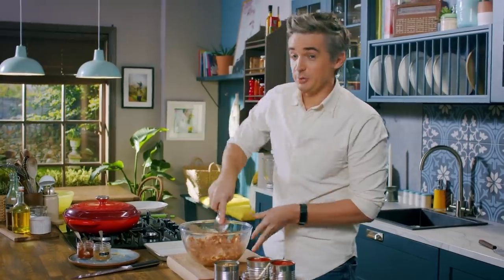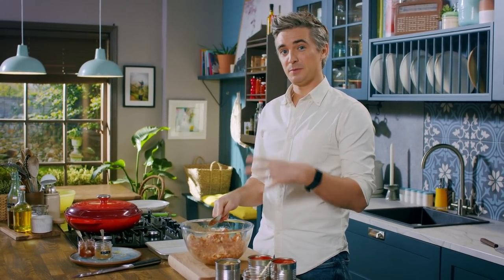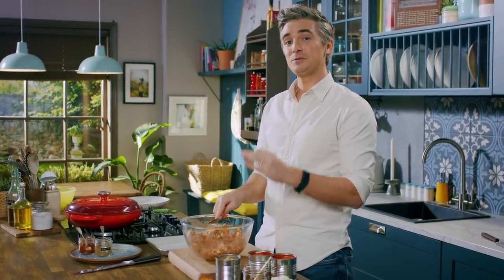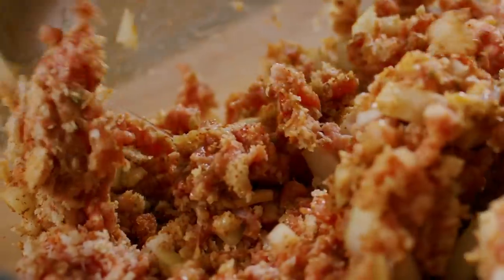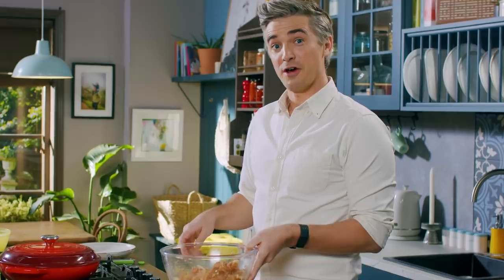Once you have this mixed through, it's time to make it into meatballs. If you do want to add an extra layer of spice, it's kind of mild with the cumin and the smoked paprika — just add a teaspoon of chili flakes and you'll get a bit more bite. But for now, this is ready to rock. I'm going to form these into nice little golf ball sized meatballs and get them fried off.